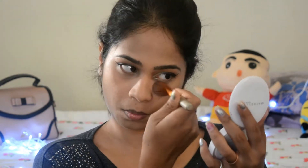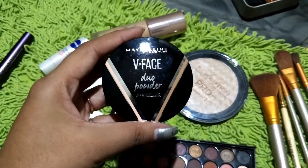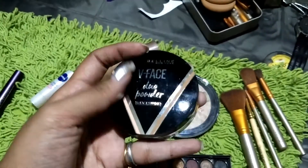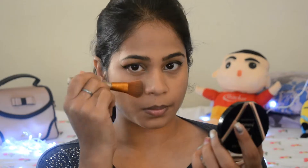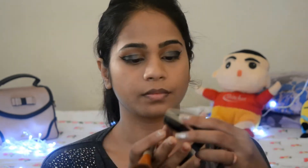Applying compact to set my base makeup. From this labeling contour and highlighting palette, I'm using the contouring shade first — I'm contouring my cheekbones, then I'll slightly contour the nose bridge, and then I'll move ahead to contouring the outline of my face.